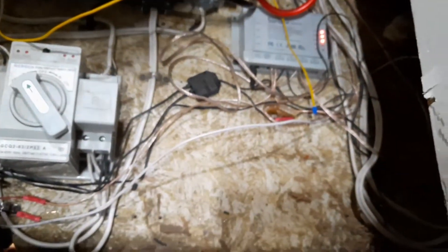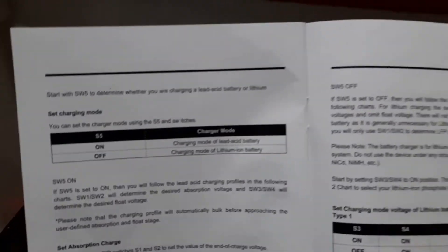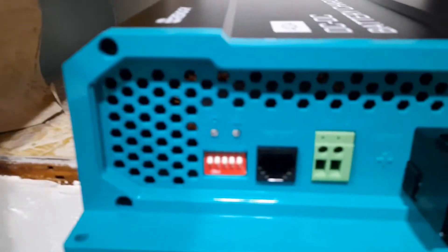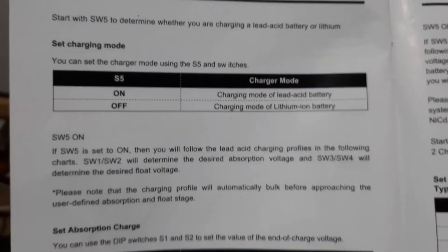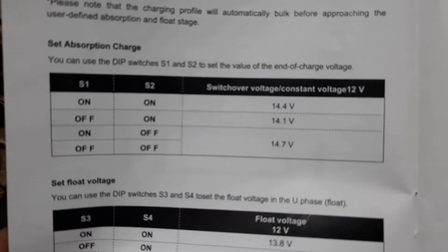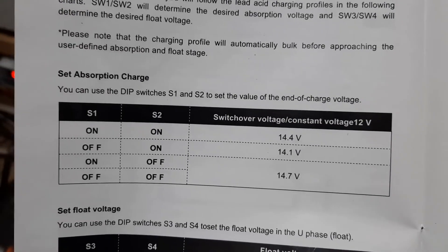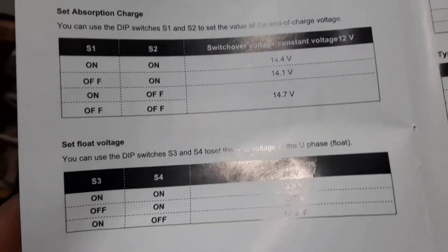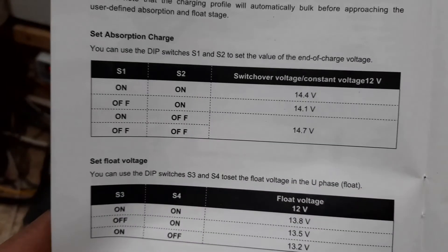Before I got it screwed down where I couldn't access it, I figured I'd set up the actual charging system. Going through the book, there are little toggle switches on the side going one through five — you flip them on and off to indicate what type of battery you're running and what type of charge you want. For number five, I'd flip that on because I have two lead acid batteries. For the absorption charge, I'm going to set mine to 14.4 since I'm running in a lot of cold weather and I don't need it at max charging, especially if the batteries are cold. And for the float charge, I'll set it to 13.8 to get the most I can get on that.